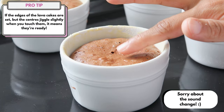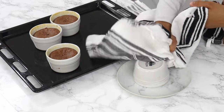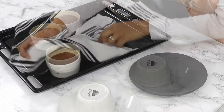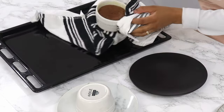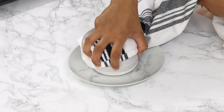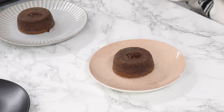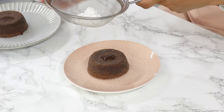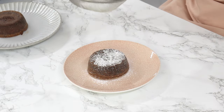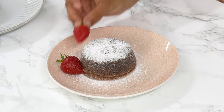Once the lava cakes are done, let them cool in the ramekins for about a minute, then turn them out onto your serving plates. Make sure you're using a towel while holding them because the ramekins will still be quite hot. Let them rest for about 10 seconds before gently lifting the ramekins off — they should come off quite easily. Serve them immediately while still hot. I like to dust mine with some powdered sugar and you can also add berries, ice cream, or whipped cream on the side.